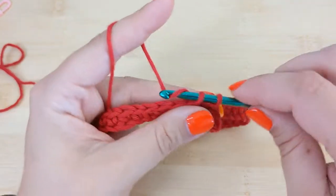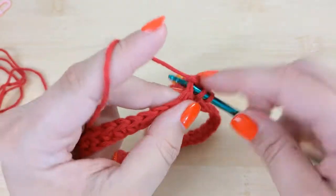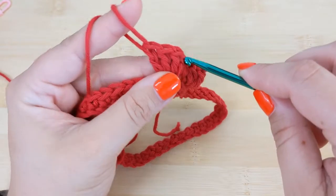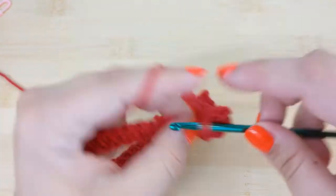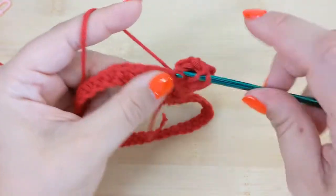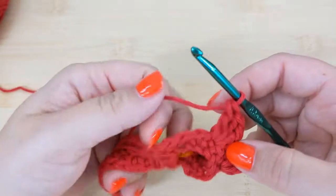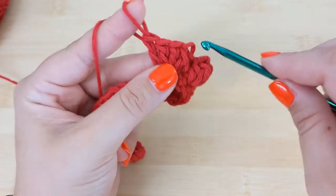You'll continue by placing a single crochet stitch, and that's really what you're going to do for the front panel of your second round — place a single crochet and a popcorn stitch, a single crochet and a popcorn stitch. For your last stitch of the front panel you should end up with a single crochet on this round. I'll go ahead and work up to that point with my swatch, and then show you how we slightly change the stitches for the back panel.